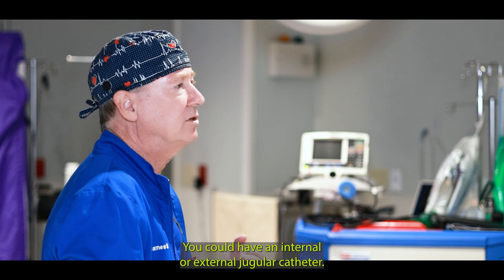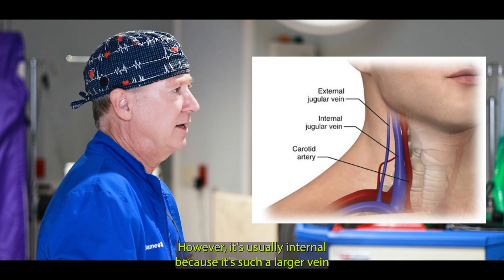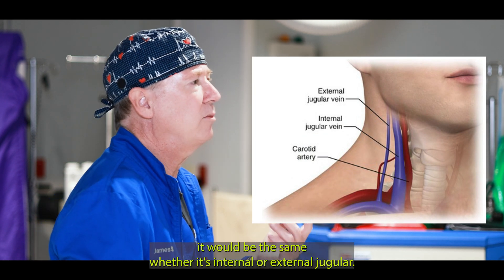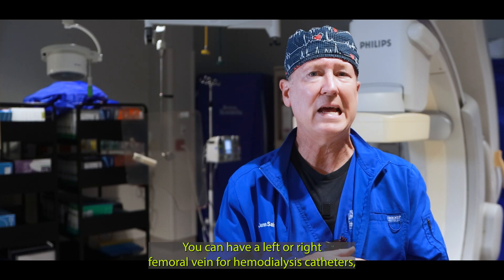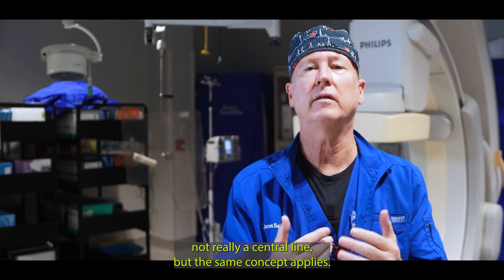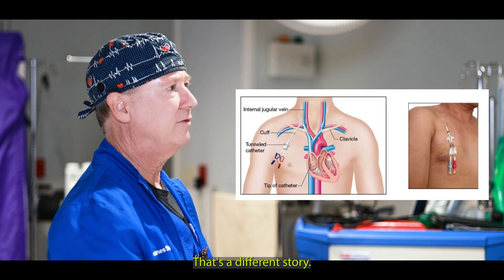You could have an internal or external jugular catheter; however, it's usually internal because that's such a larger vein. And your procedure when it comes time to removing it would be the same whether it's internal or external jugular. And you can have a left or right femoral vein for hemodialysis catheters — not really a central line, but the same concept applies.